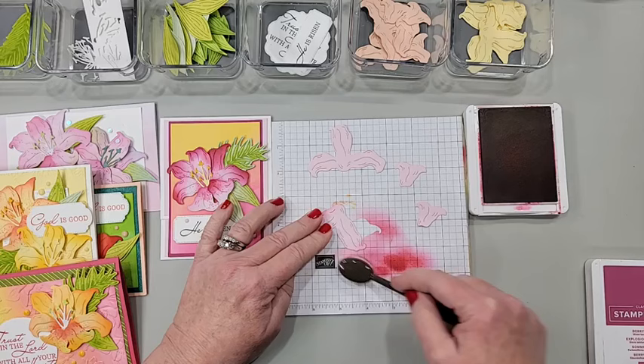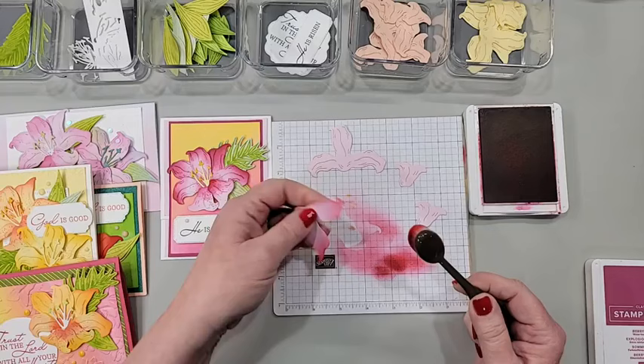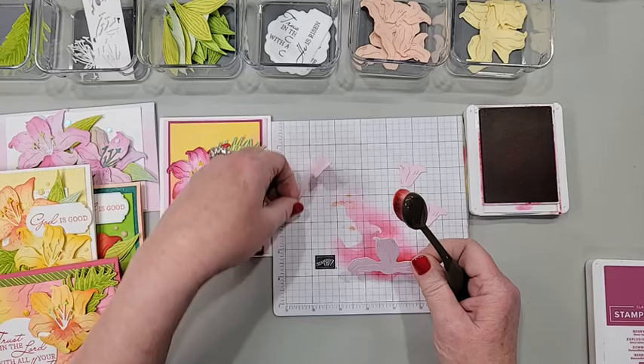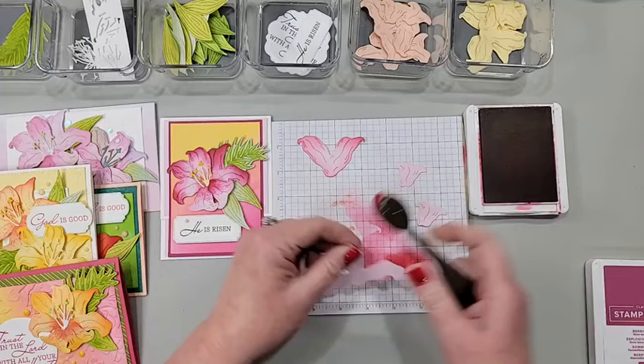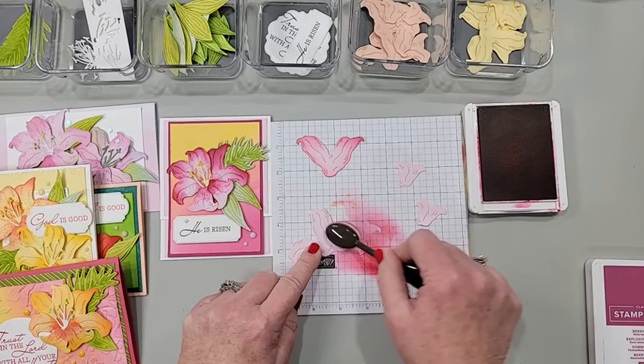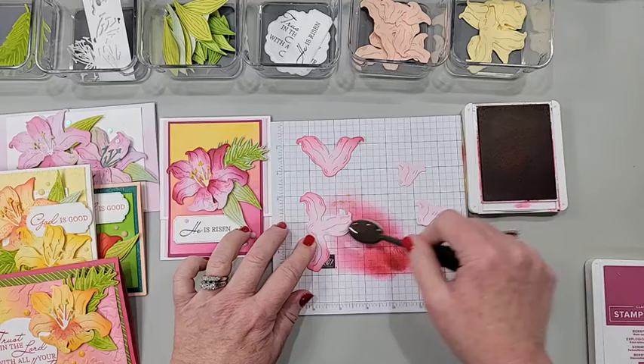I'm using colored cardstock because if I used white I'd have to add color first and then a second color. By starting with colored cardstock, I've already got two colors right off the bat — my cardstock color and my ink blending color. You can use white if you prefer; you just might have to add bubble bath ink and then a darker ink to replicate this look. I'm starting here at the tips and staying away from that center so I still have a light portion.